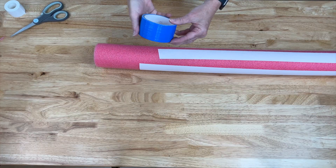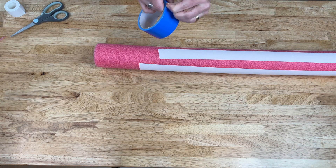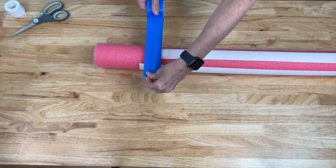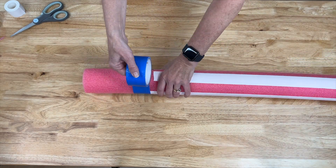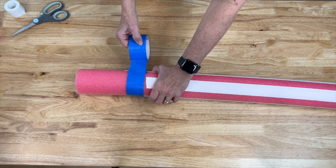Now that the stripes are on, I'm going to use some blue duct tape. Duct tape is a little hard to work with sometimes, but you could pick a different kind of tape if you like. I'm going to start here and go around the pool noodle, covering the tape in a circle.